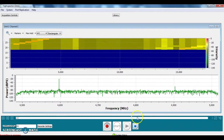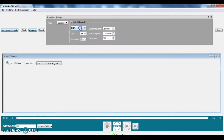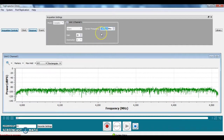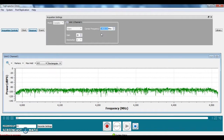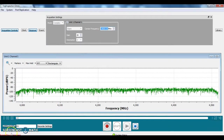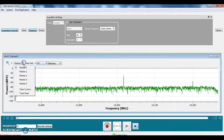Now we will stop it and go to stare mode, where the system is tuned to a particular frequency and the RF Vision 2 stays tuned to that frequency. We will tune to 14 gigahertz — the signal generator is set for a signal around 14 gigahertz. We can select our window and select track peak.